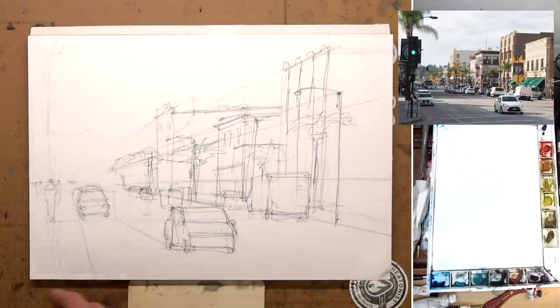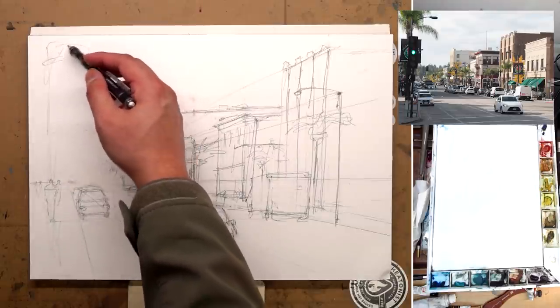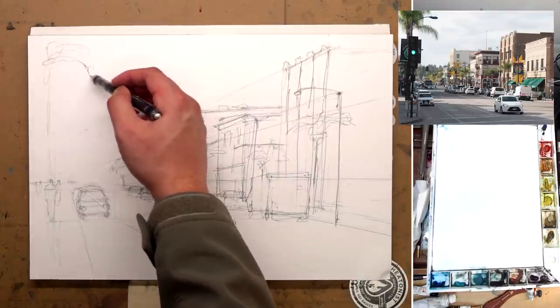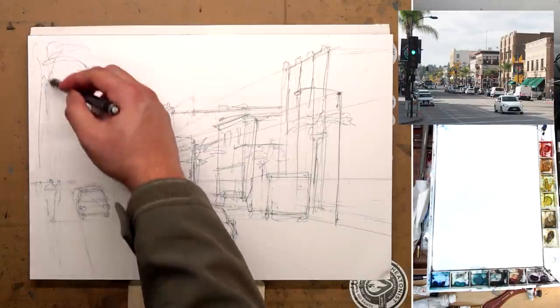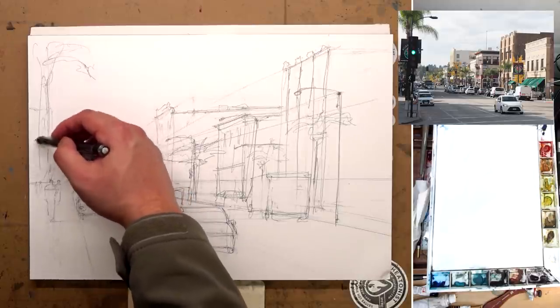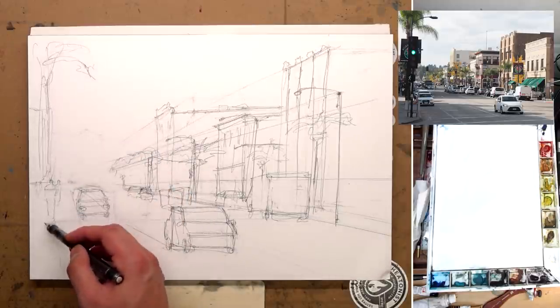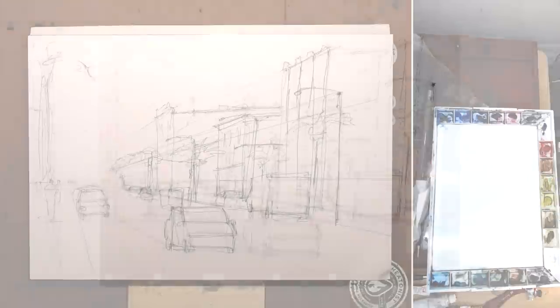Now most of the scenery is done. So I'm just going to do some foreground elements on the left — the very tall palm trees and a streetlight. I know this palm tree is way too tall for that distance, but I do that just to make the composition look a little bit better, and I also don't want the palm tree to be in front of the figure. And here's the drawing — very loose, but it gets the point across.